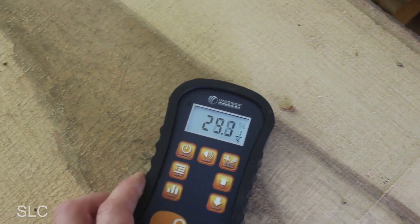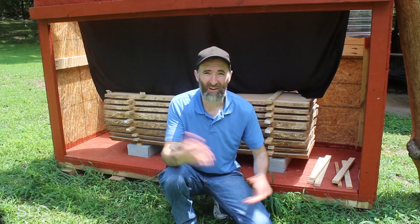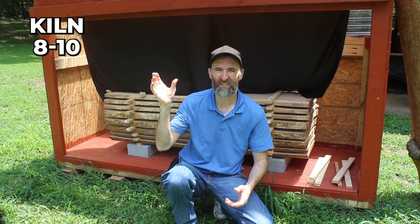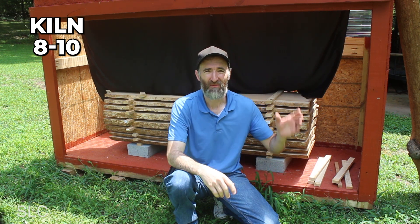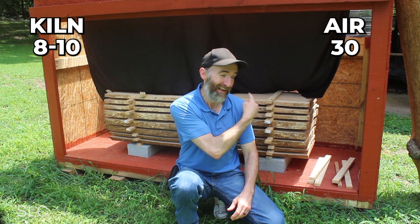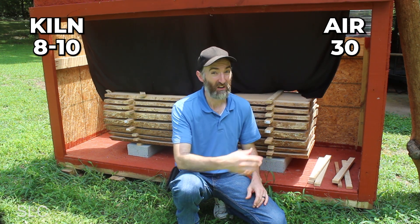For the one-inch wood, the kiln-dried was lower than 10 for most of it — roughly 8 to 10 percent — and the air-dried was well over 20, even hitting 30 at one point, after sitting for six months to a year longer. The kiln-dried stuff I should be able to take in and start working with right now; the air-dried still has to sit out for a long time.